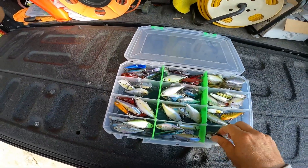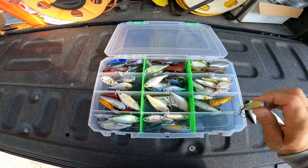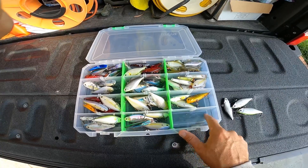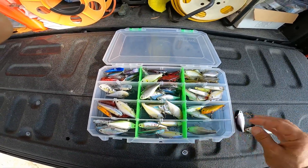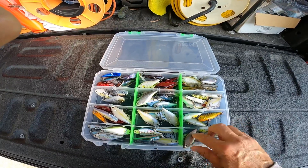It's been sitting in 100 to 106 degree air temps, baking in the back of my all-blacked-out tournament truck. Those baits are perfect. That Tack Logic sticky in there does not melt, stays perfect.